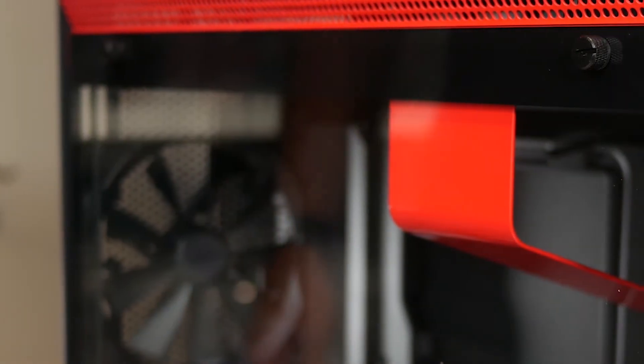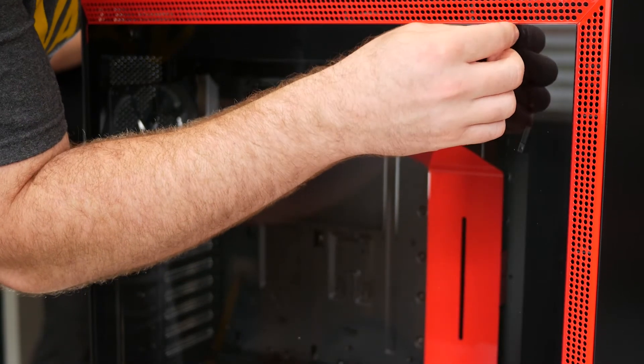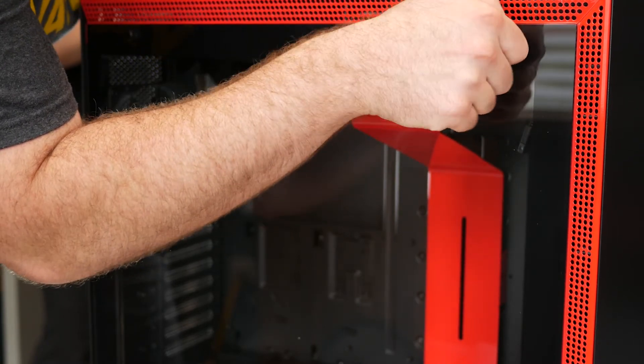Welcome back to another episode of Joe's Tech. Today we're going to take a look at a new case from NZXT, the H700i. If you aren't familiar, this is one of three cases that just launched from NZXT a couple weeks ago — they also launched the H400i, which is the Micro ATX variant, and the H200i, which is the Mini ITX version. This is the ATX size, and it measures 230mm wide, 494mm front to back, and 516mm tall with the feet.